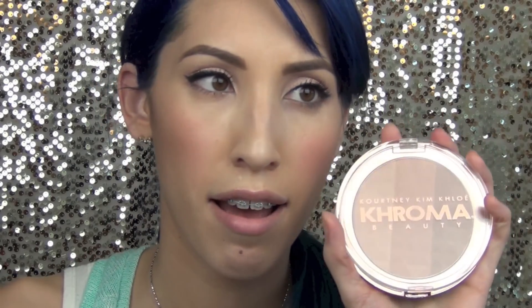I got this at Ulta, but Chroma Beauty is sold at Ulta or CVS depending on what's closest to you. I would definitely recommend this to anybody. For those of you with very dark skin, it probably won't show up, because I'm medium right now and it's very light — so keep that in mind if you're going to purchase this.